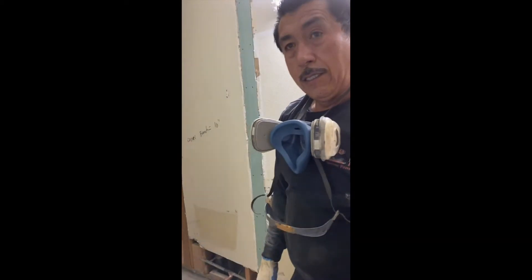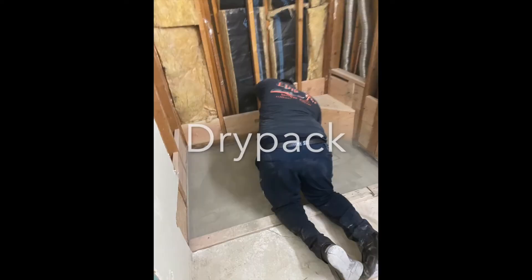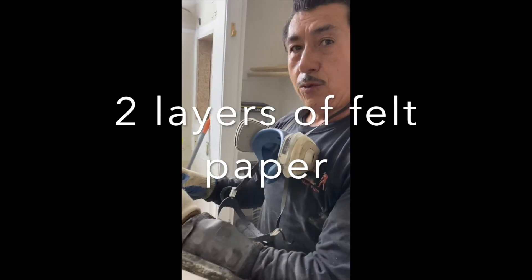How long have you been doing hot mop? 18 years! And they make it one piece all together.